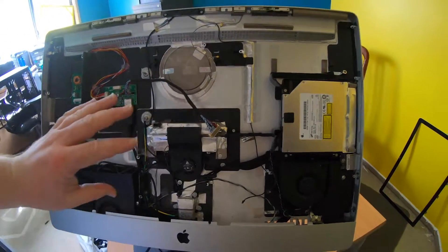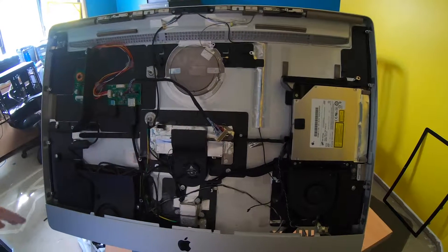I've got the old case, I've taken out the motherboard, video card, power supply and a few other components.